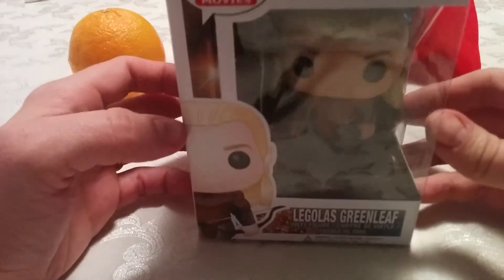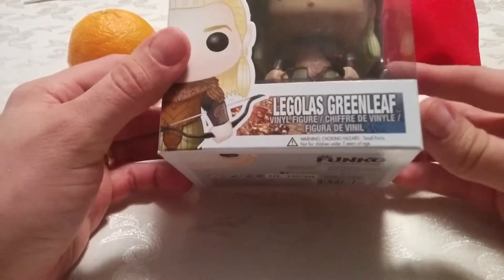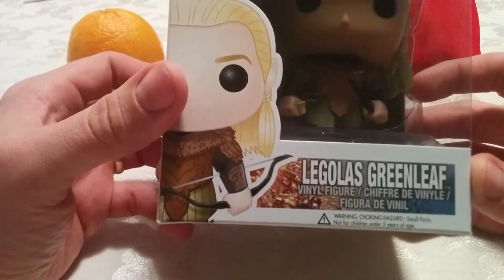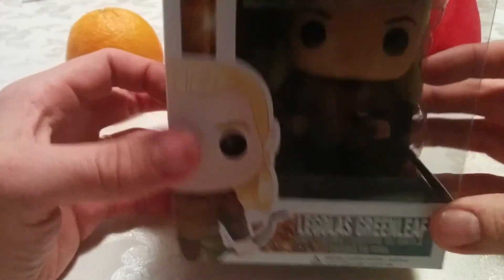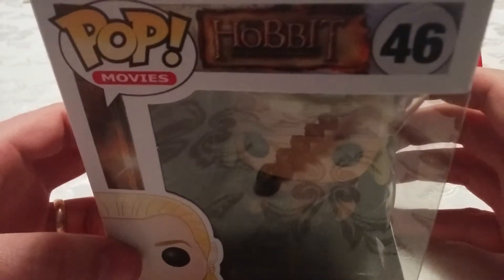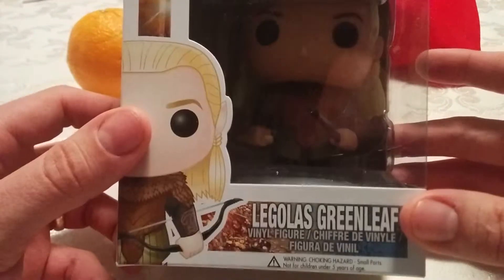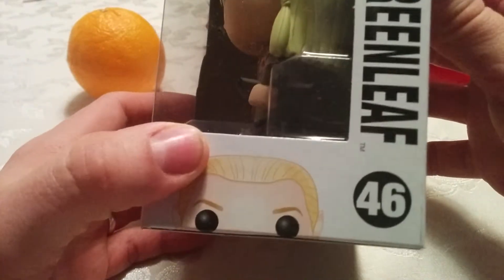Hey everybody, today we're going to be unboxing Legolas Greenleaf from The Hobbit: The Desolation of Smaug. Obviously he's also from Lord of the Rings, but this particular figure is from Desolation of Smaug, number 46.